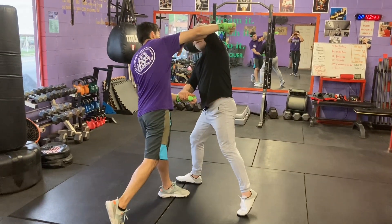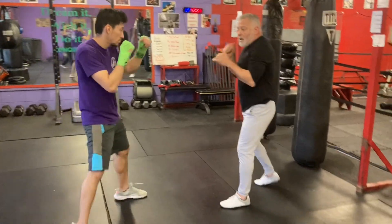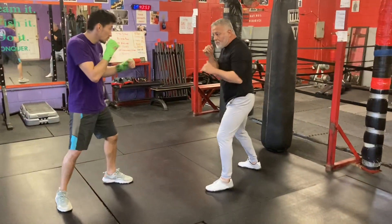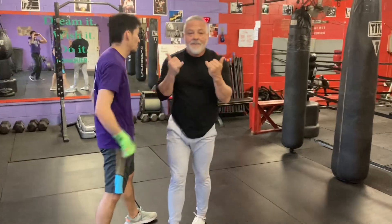So that I don't get nailed by that right hand. If he does throw it, my hand's in the way. Plus, you'll be hurting from that cross over — overhand. One more time, just like that. Give it a try.